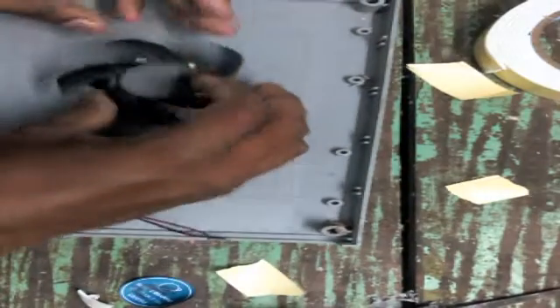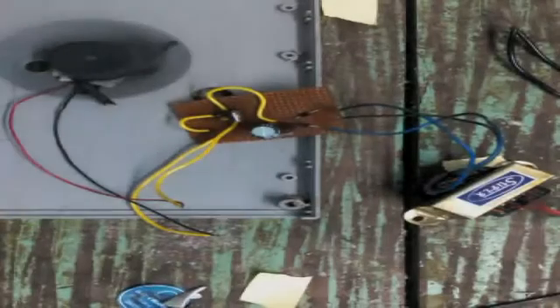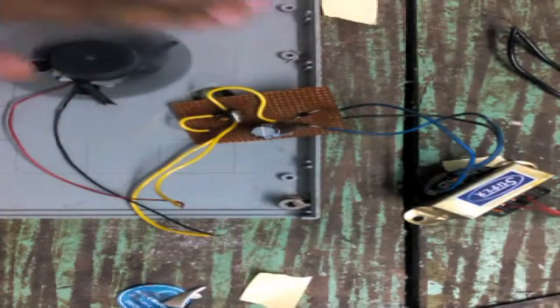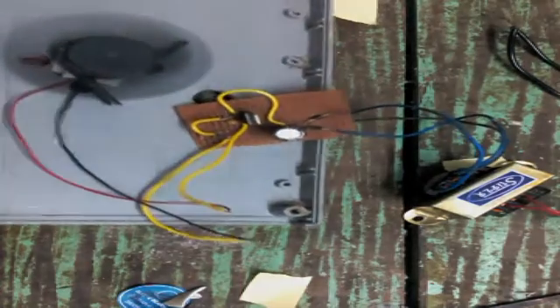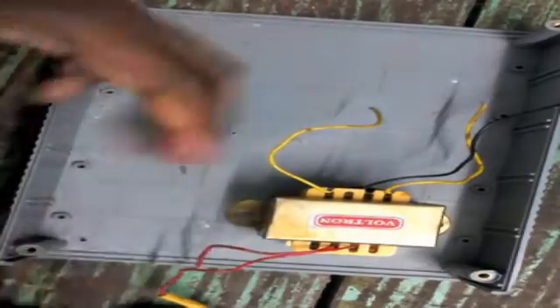I made ventilation holes from the top of the enclosure and fitted the fan. I tested the fan using a 9-volt supply. I am not using a switch or a temperature sensor fan controller here, but in future videos I will explain how to make a circuit that turns the fan on and off according to the input temperature. I fitted this fan to the enclosure using double-sided tape.